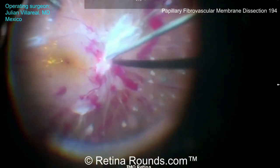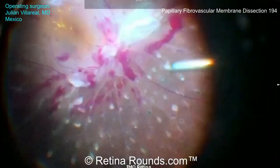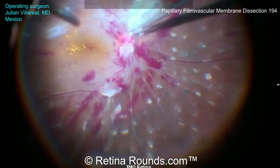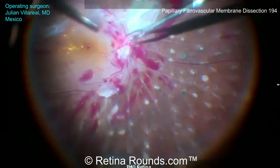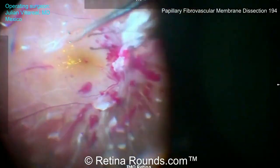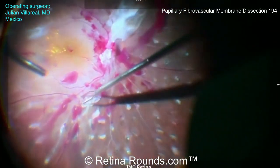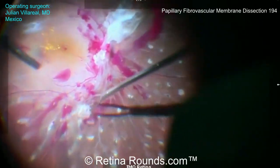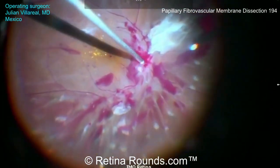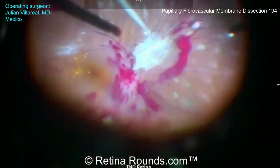You can see during this case that Dr. Villareal is using forceps, but he's not using them to pull up on the membranes to delaminate them over the nerve. Rather, he's using those forceps to better visualize the dissection planes, and then returns with the cutter for more controlled delamination. He does use the forceps to delaminate some membranes more peripherally, but at least over the optic nerve, he's primarily using the cutter.